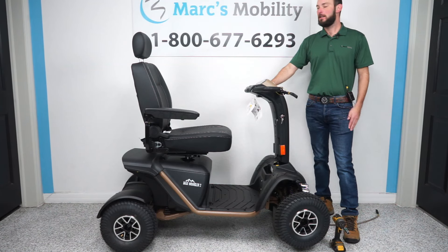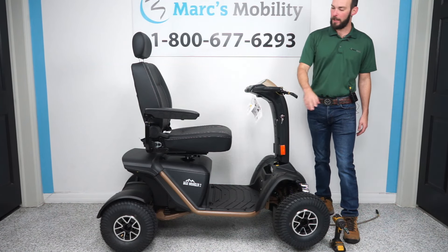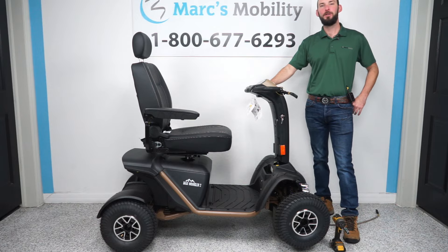Hi, I'm Scott with Mark's Mobility. Today I'm going to show you how to change the tires on the Baja Wrangler II, so stay tuned.